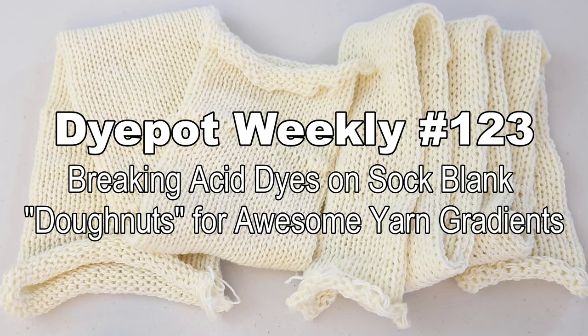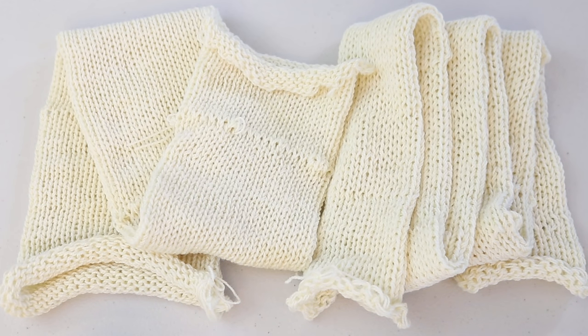Hi everyone! I am Rebecca from ChemKnits and today with our sponsor Kathleen, we are back with two sock blanks, two homemade double-stranded sock blanks, and we're gonna cuff these into those donut-like shapes and have some fun dyeing them with commercial acid dyes.